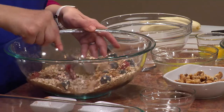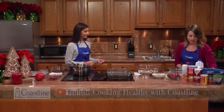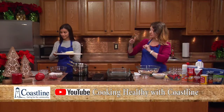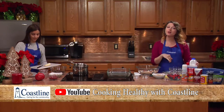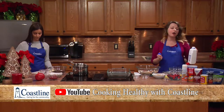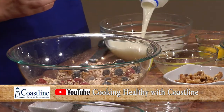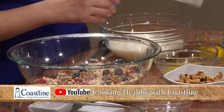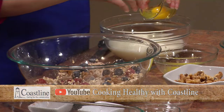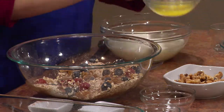I'm going to set this aside for a moment. Caitlin, could you cut up this banana into little teeny slices for me? Now I'm going to work on the wet mixture — I need two cups of one percent milk, one egg, and three tablespoons of butter.